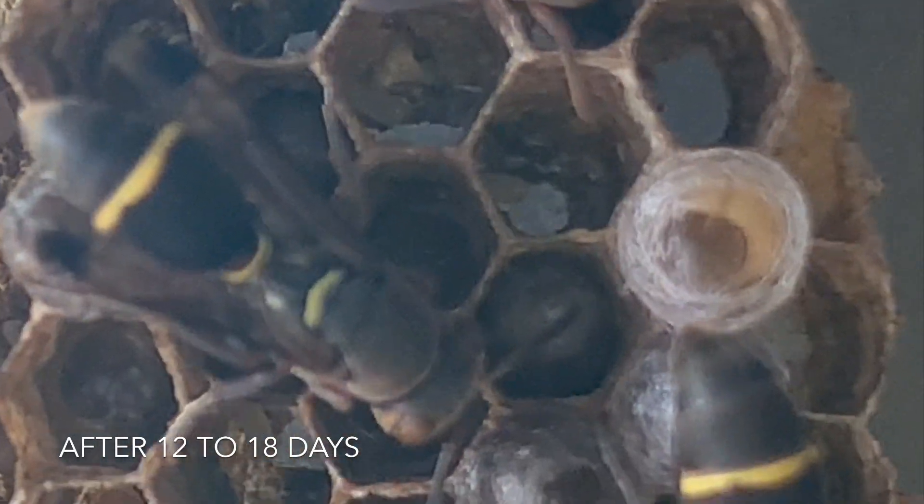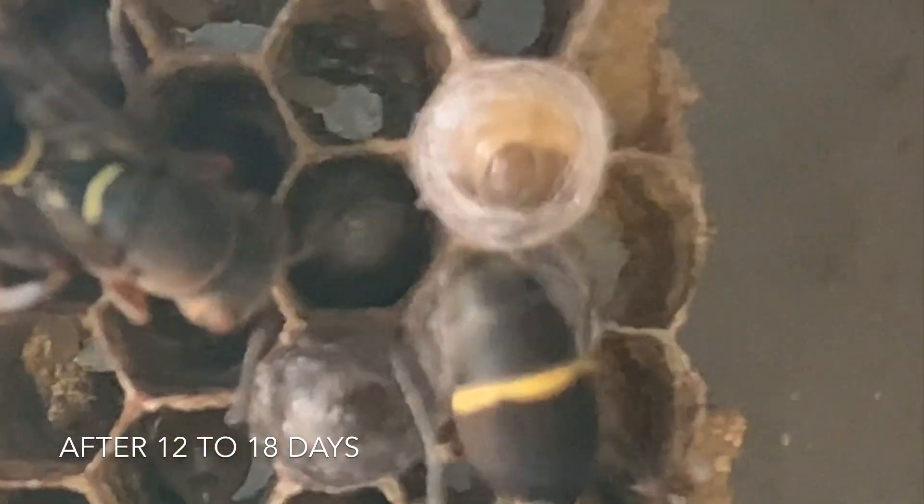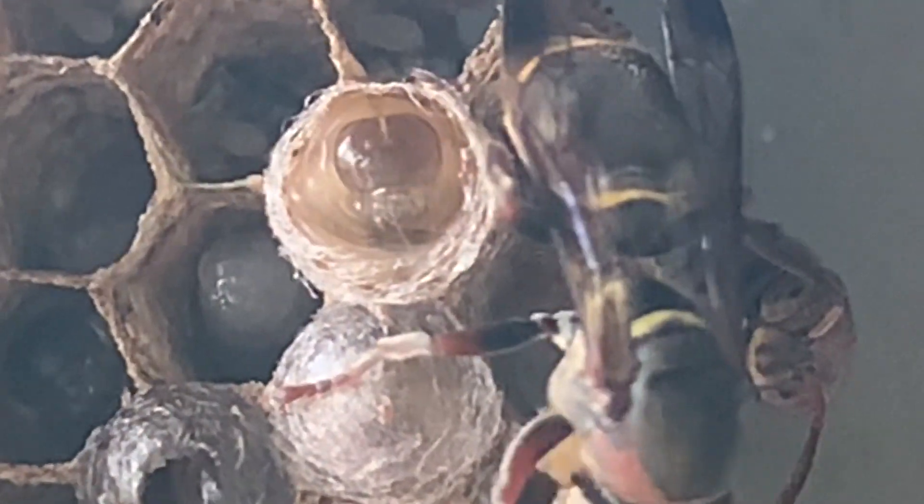Wow, what's happening here? The young larvae have started to spin a silk case around themselves. Just admire its skill of spinning!